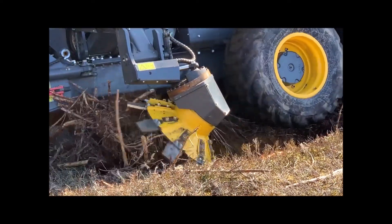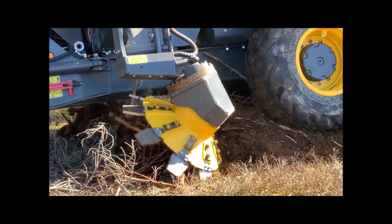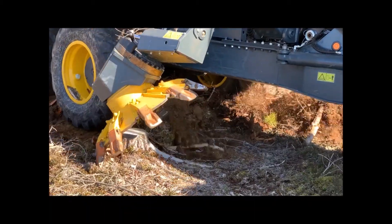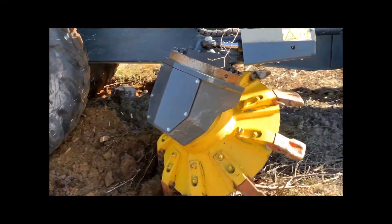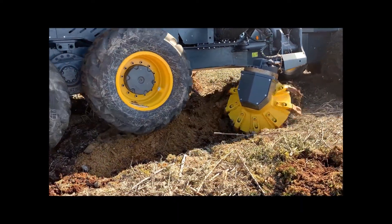The ground is prepared by a centre-mounted midi-flex scarifier, which rakes up the soil in a continuous mound in front of the rear bogey wheels. The wheels then run over the mound, compacting the soil to make it ready for planting.